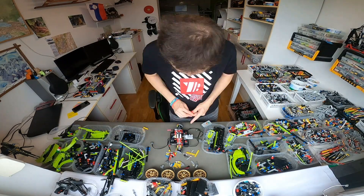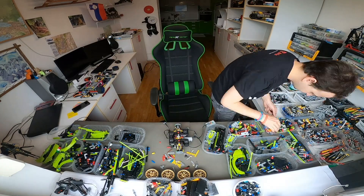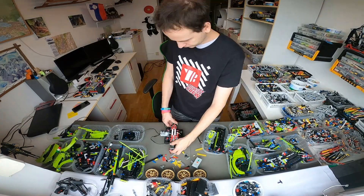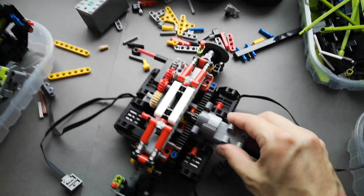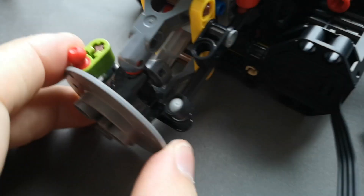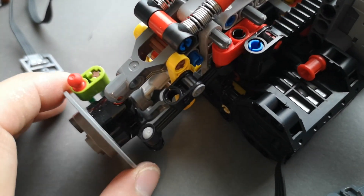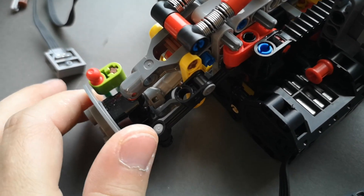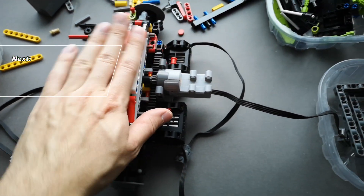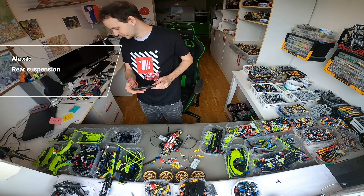We've made the first front axle — everything is ready and functional. As mentioned before, I'm using the larger CV joints instead of the original ones because they are much better at the higher powers that these new motors actually generate. Now with the front axle done, I'm going to go build the rear and then we're going to connect them both together to form the basic chassis.